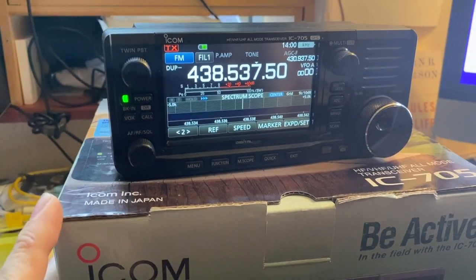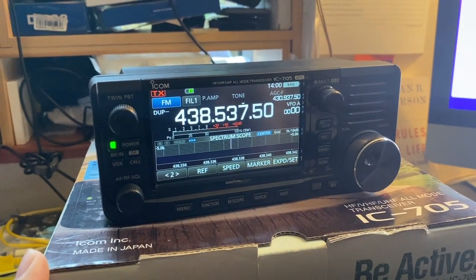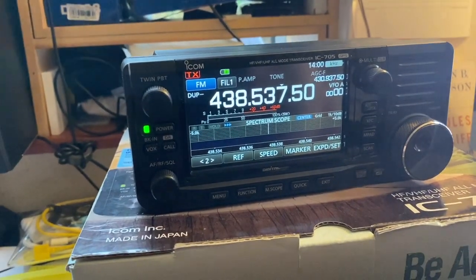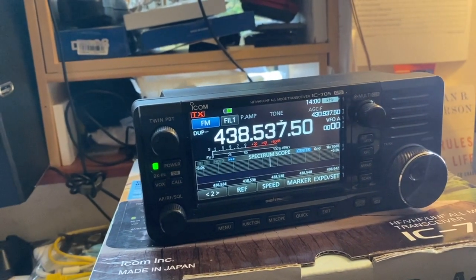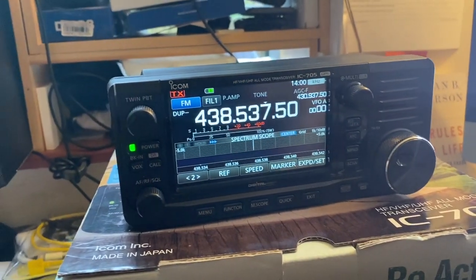I sent this to ICOM on Monday; Licuria picked it up on Monday, and it's been with them and it's back — and today is Thursday. So they fixed it and returned it under warranty in a matter of days.